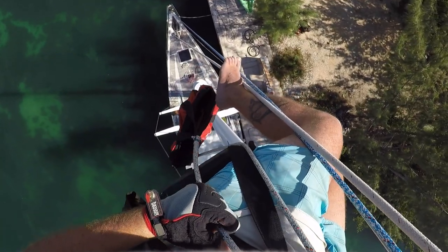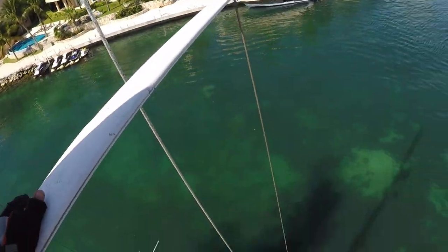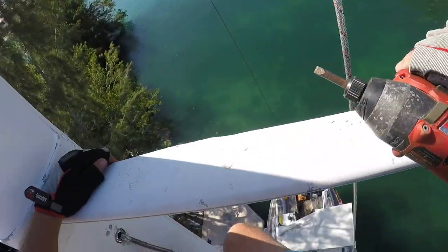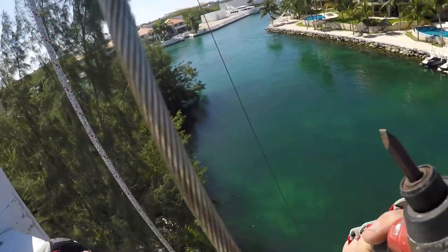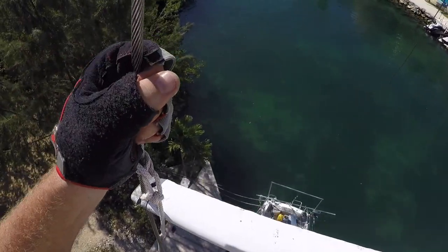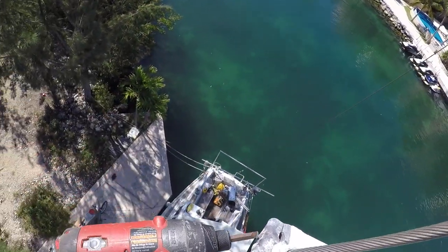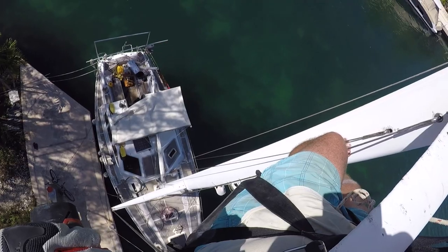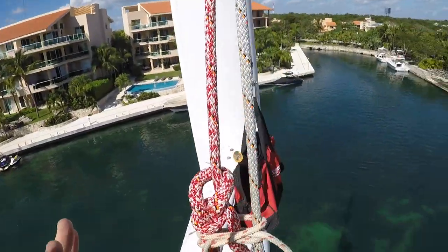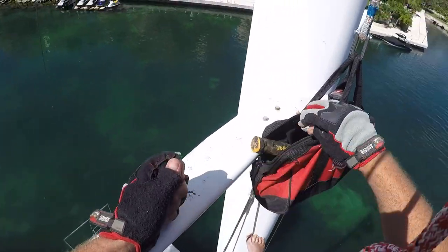Thomas and I let Robby down to the top spreaders and he freed up the tips. With the spreader tips unfrozen, we could at least then install the upper shrouds for now.